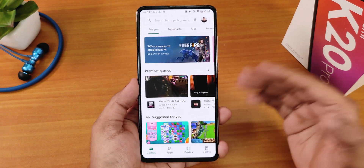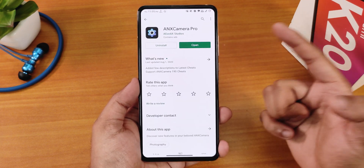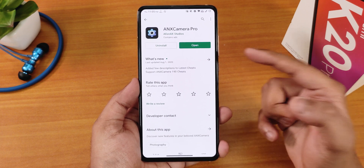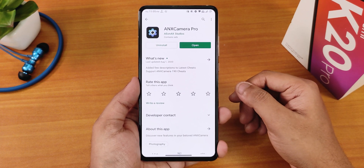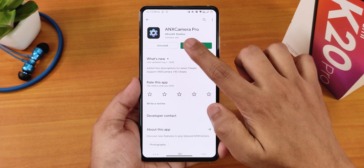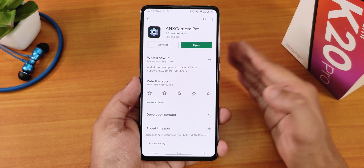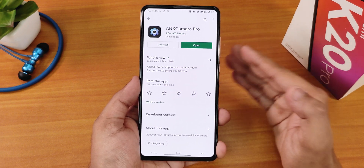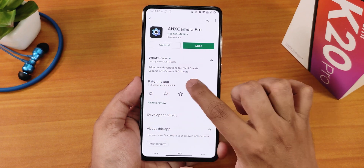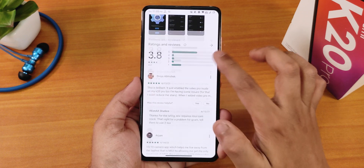To get all of these features, you need to open the Play Store and search for ANX Camera Pro. Click on that and open this particular page — I will link it below. This is a separate app by the official ANX camera developers, AE1X Studios, so it is an official app. It shows added descriptions for the latest cheats, with support for ANX camera version 190 cheats.